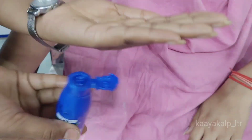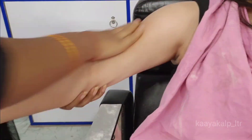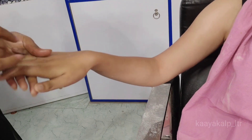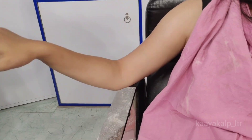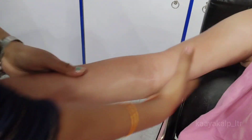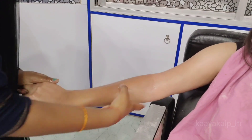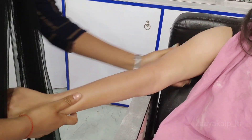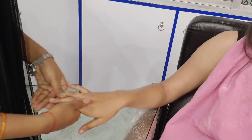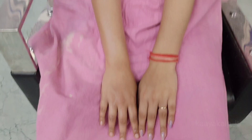After removing the wax, do not rub with a rough towel. You should use oil or after-lotion because the wax residue is easily removed that way. You can also use coconut oil, which is what I am using — apply it using the same method.